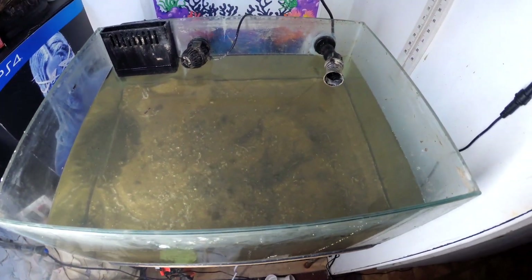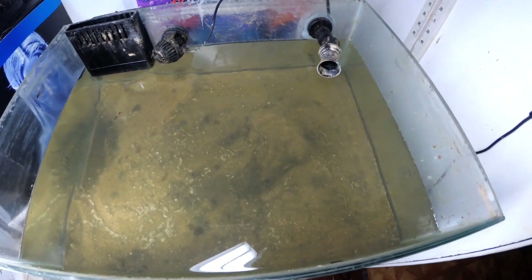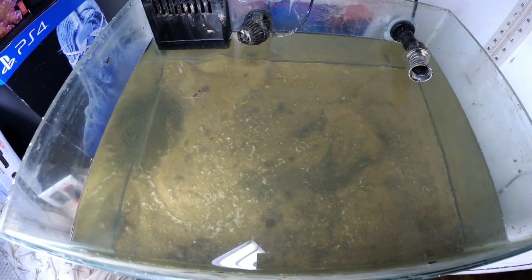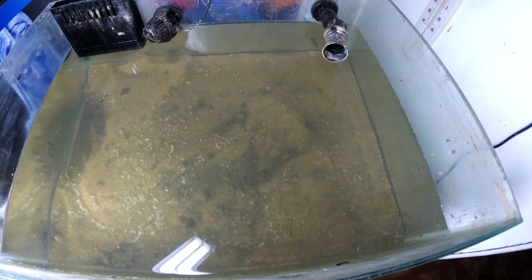I've been away for a long time and I did tell you guys that videos are coming, and I am going to be reviving the Nano Reef as well as my main 45 gallons.